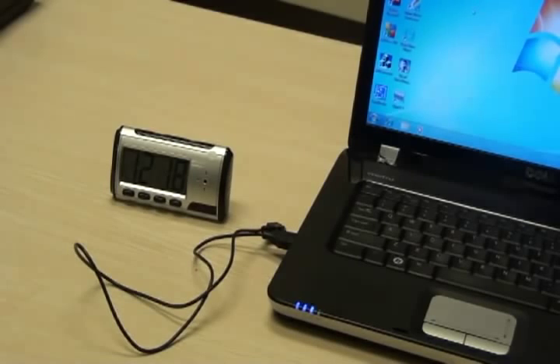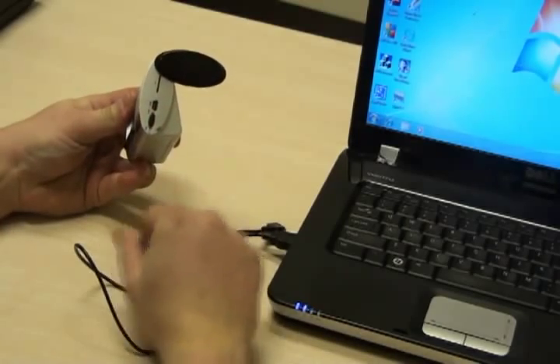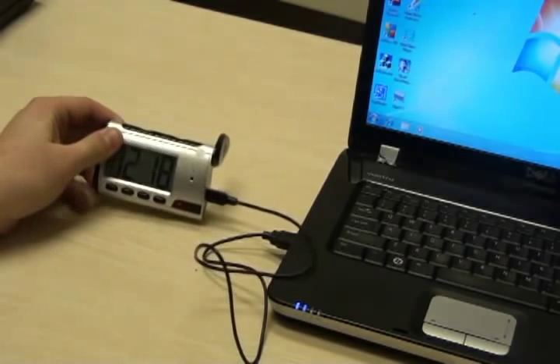To charge the camera, turn the switch on the right-hand side of the camera to the off position. Plug the camera into the computer using the supplied USB cable.